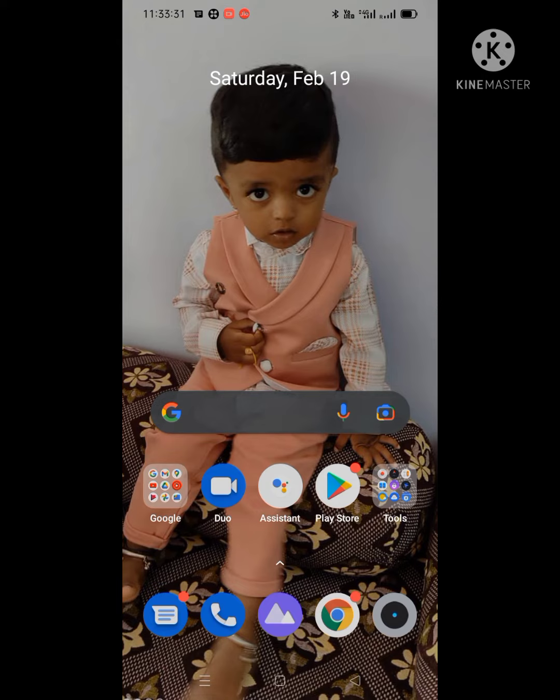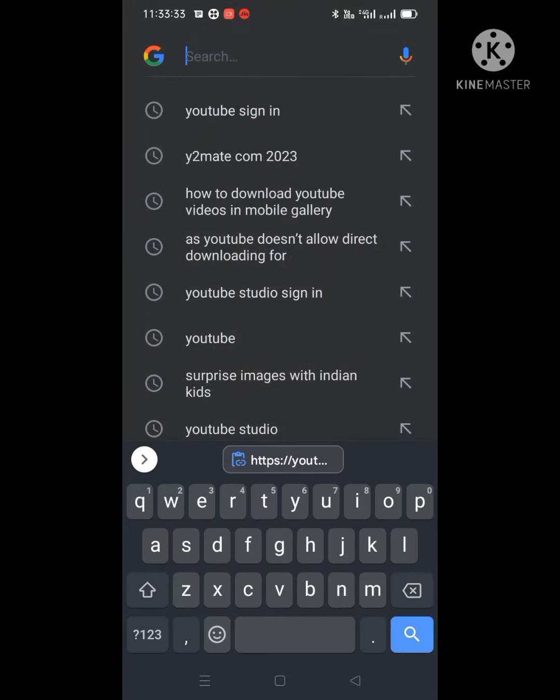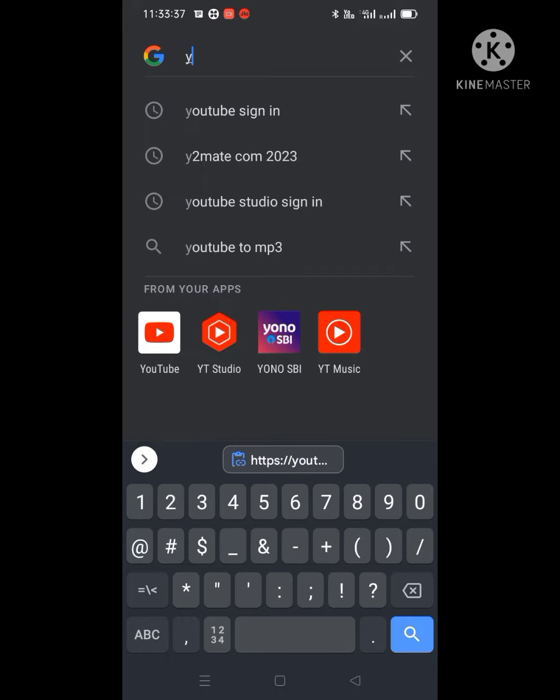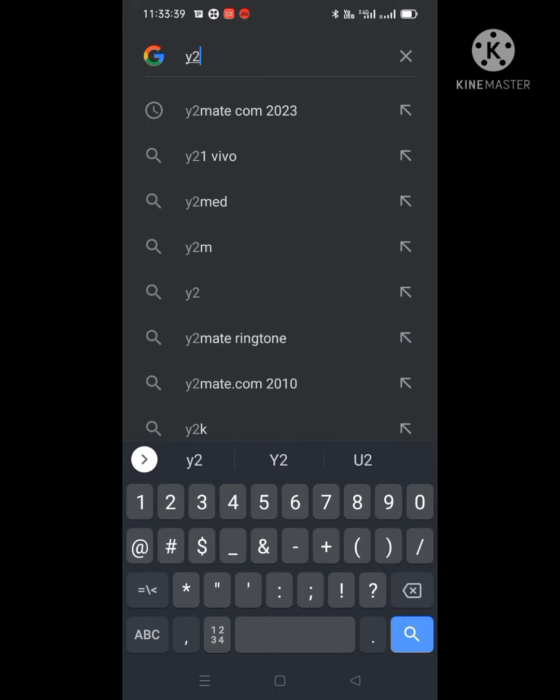Copy the link — it is copied. Now let's exit. Go to Google and type y2mate.com.